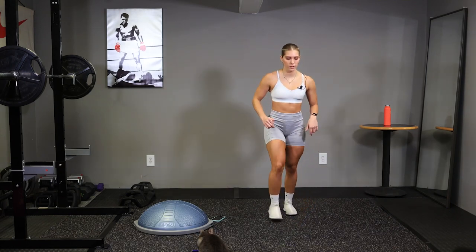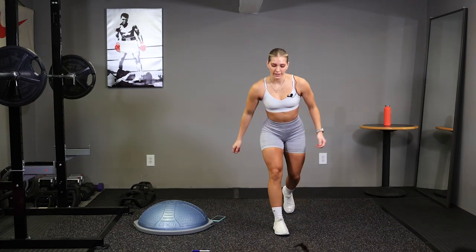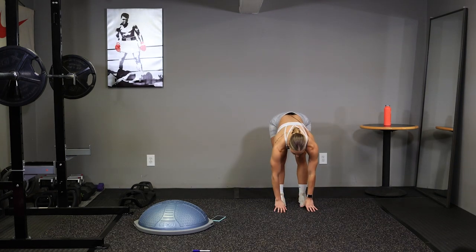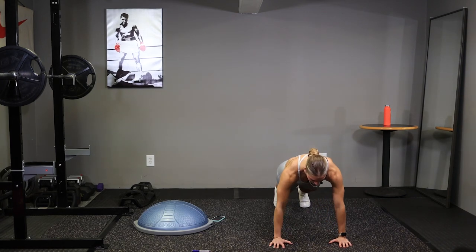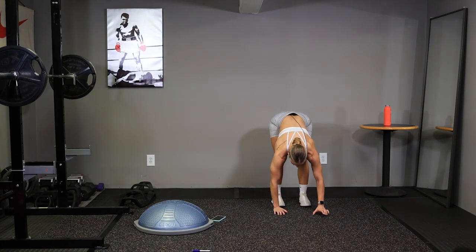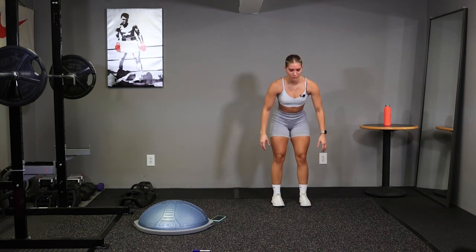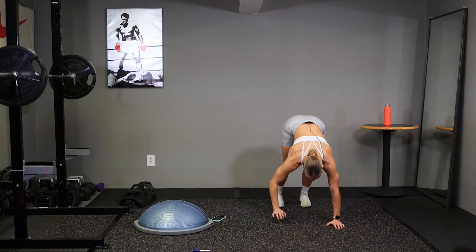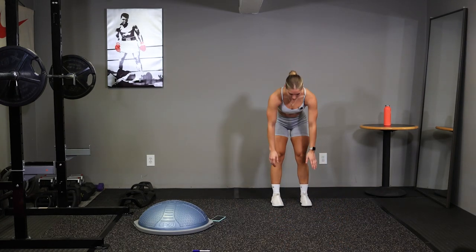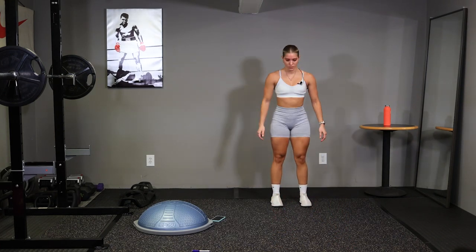Should be breathing hard. Alright, last one. We're going to bring our hands to our feet. Walk those hands out into a push-up position and back up. Stand tall, back down. We're going to do 5 of these. 2 more. Last one.